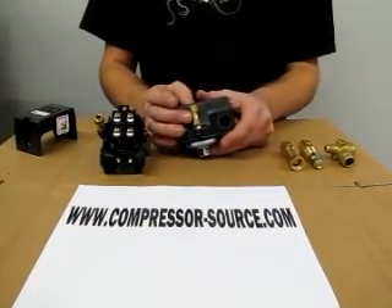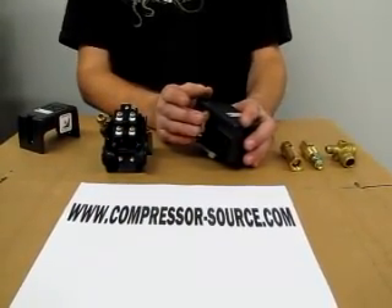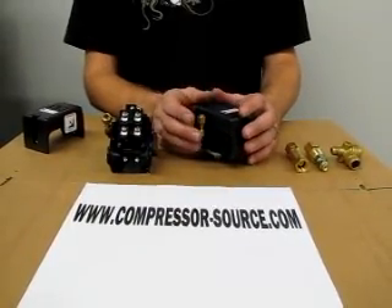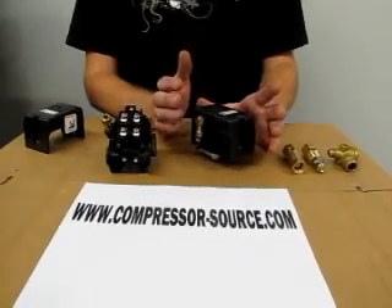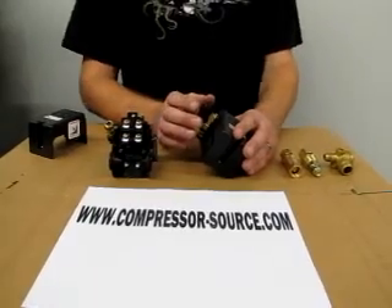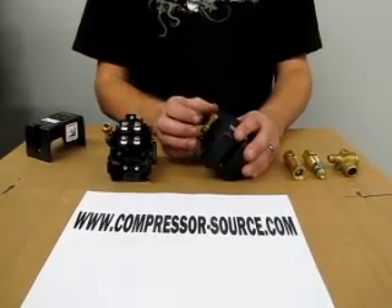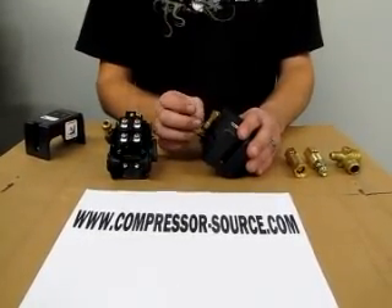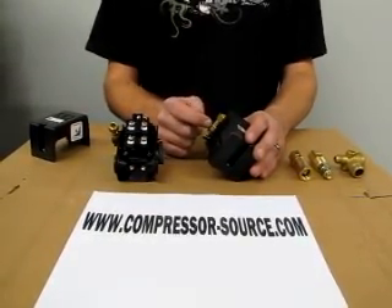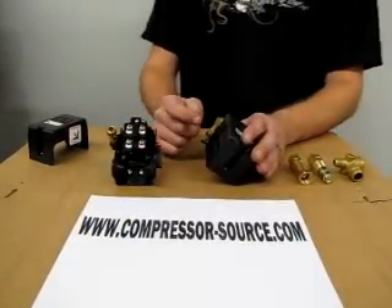They also have unloaders on the side. Some switches do not have unloaders — if yours does not have one, just ignore it, don't use it for anything. The switch will still work fine. The unloader on the side usually goes to the head of your air compressor or to your check valve in your tank. What it does is when your compressor shuts off, this unloader releases the pressure between your compressor head and your air tank so when your compressor goes to start back up, it does not have a load against it.